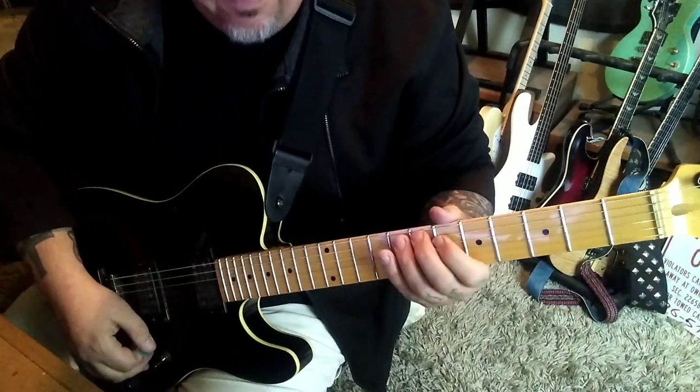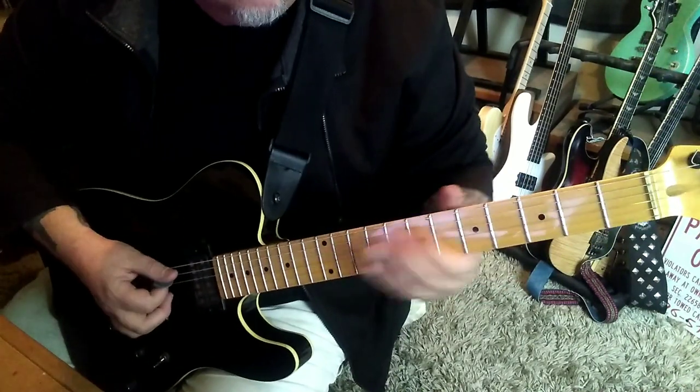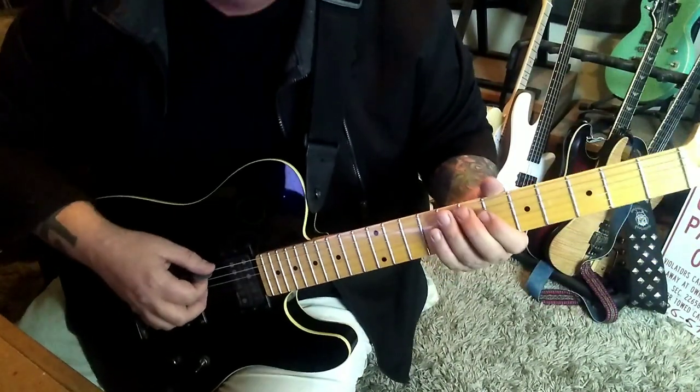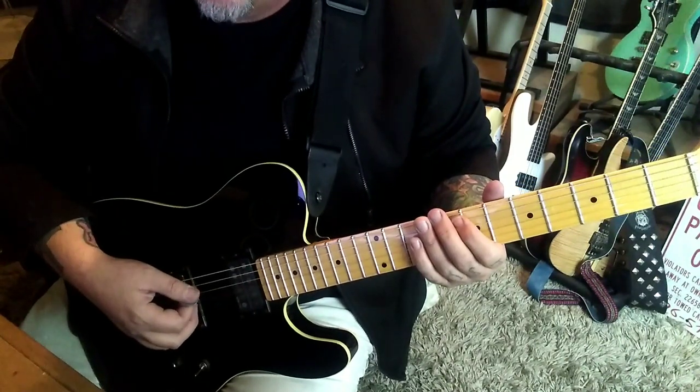We've got a little slide in coming off 7A, go up to 19 — don't overthink that, you just want to go. Our main groove, Section 1A, two seconds in: top string open, hit it, and then hit it two times palm muted.